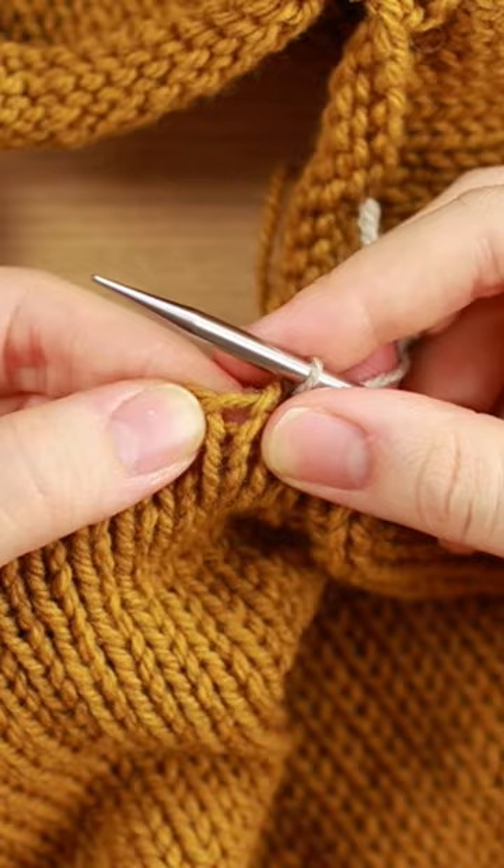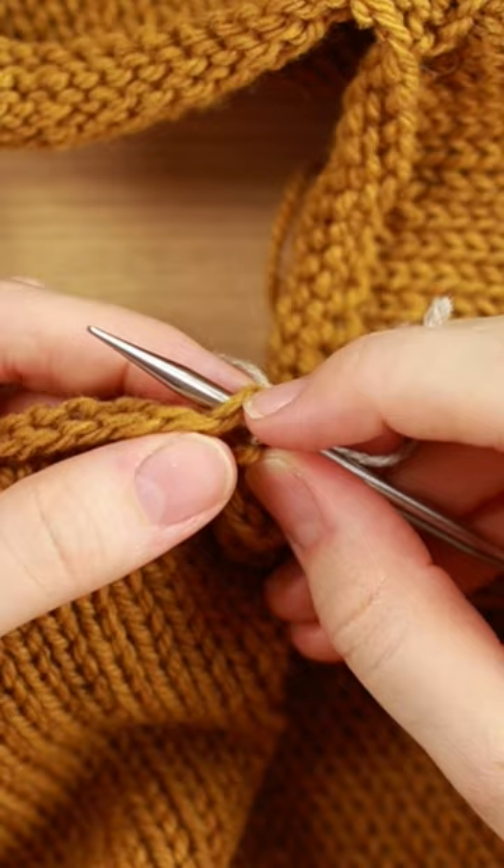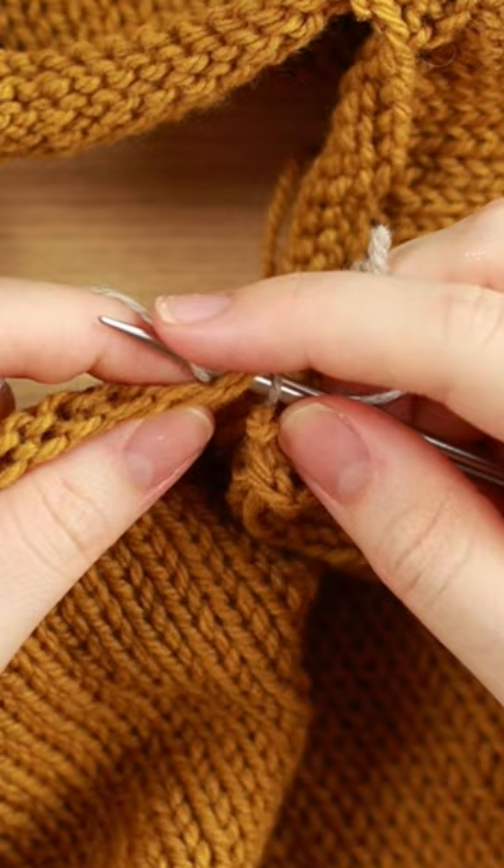Again, you'll see two strands of kind of a sideways cast-on stitch there. Yarn over, underneath, around to the back — pull that yarn over through that hole.